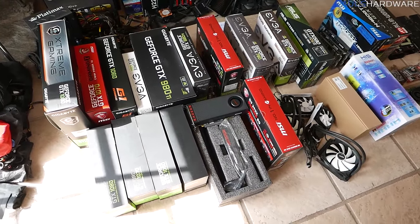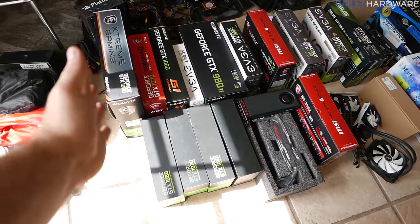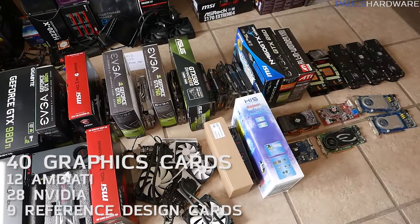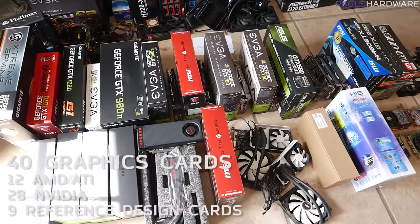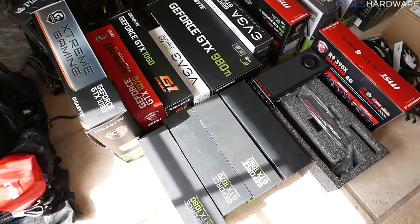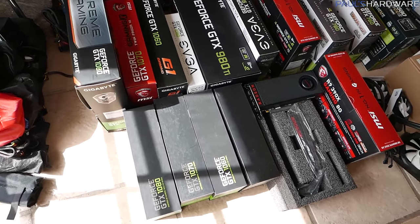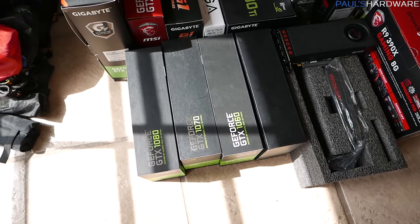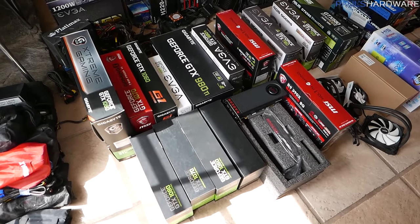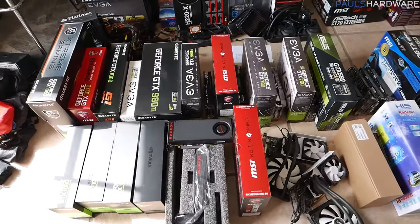Here's my lineup of GPUs. I tried to organize these from newest to oldest. In total I have 40 graphics cards. 12 of them are from AMD or ATI, including older ATI versions like the All-in-Wonder. 28 of them are from Nvidia. Nine are reference designs that Nvidia has been sending me recently. 16 of them are what I'd call current-gen graphics cards, including Nvidia's 900 series as well as AMD's 300 and 400 series.